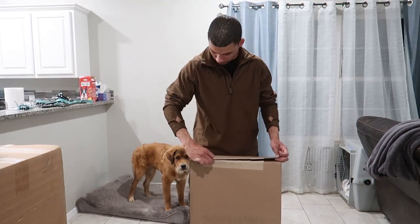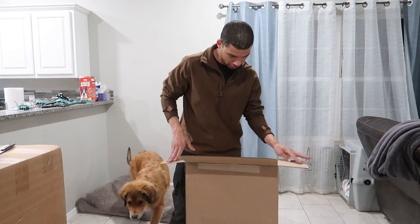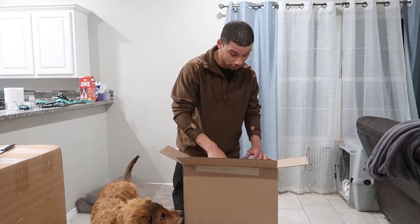What up guys? Basically, as far as I'm planning right now, at least, this video is just going to be unboxing a ton of stuff.